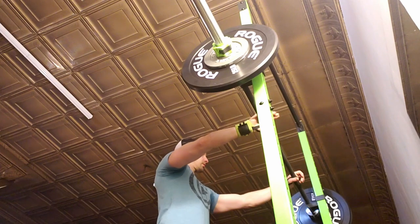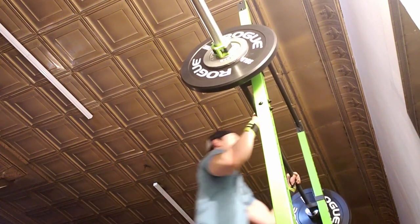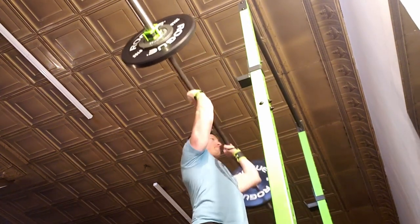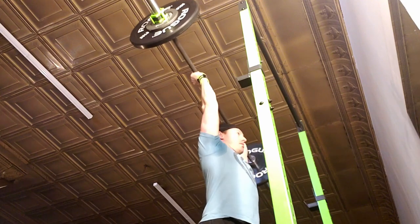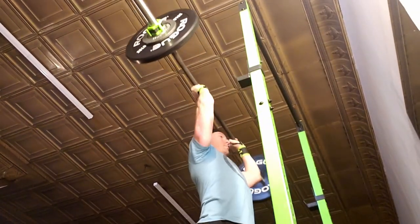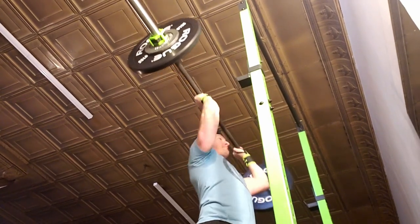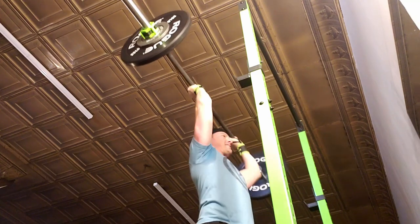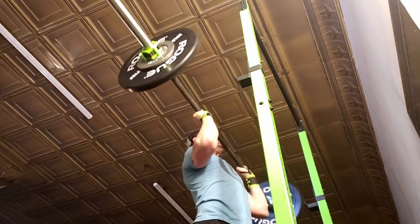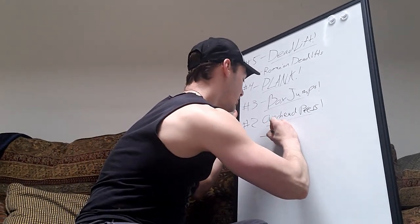It doesn't have to be crazy amounts of weight. Being able to do sets of fives for overhead presses is wonderful. Even dumbbells — doing 30s on either side is perfectly reasonable. The goal is to make your body strong however you're going to do it. Now here's a bonus under overhead press: thrusters.